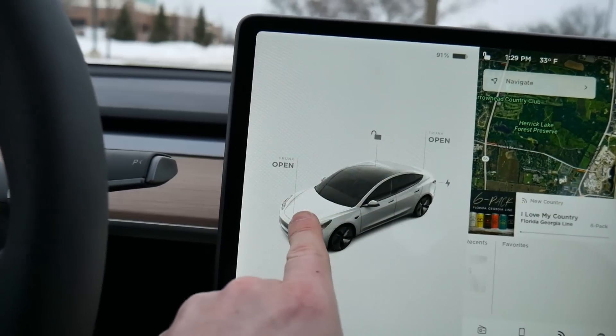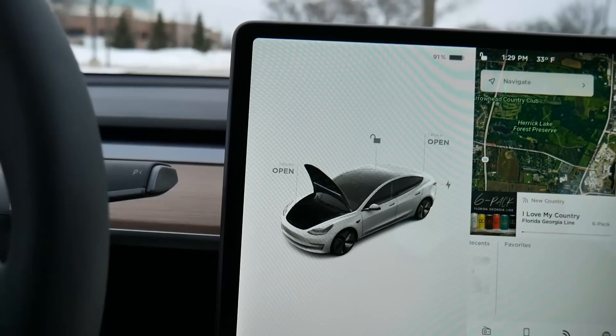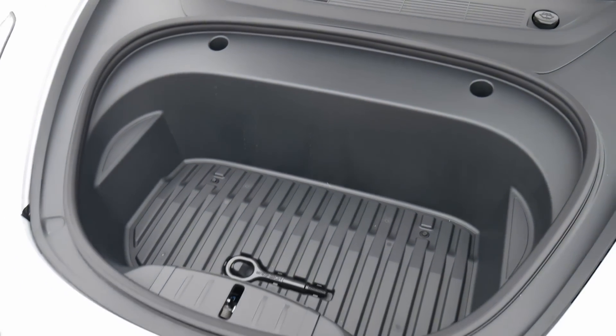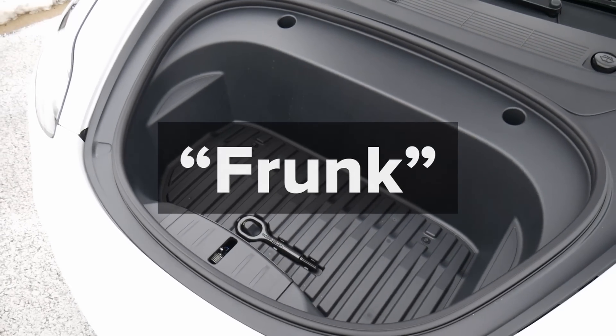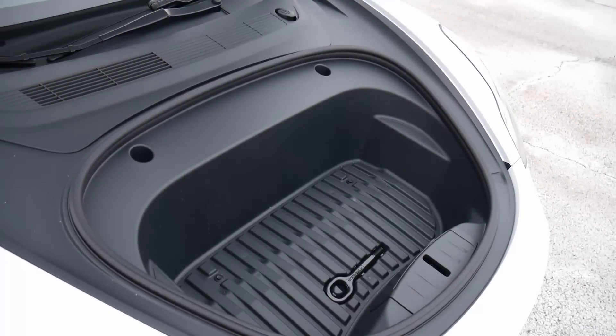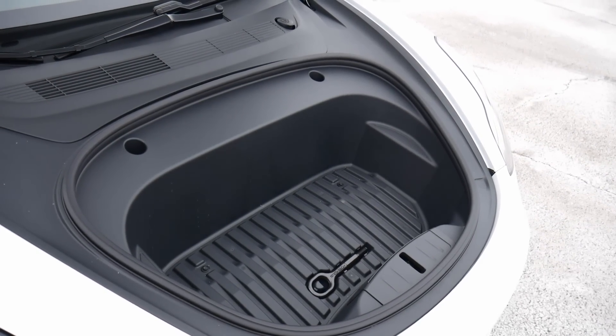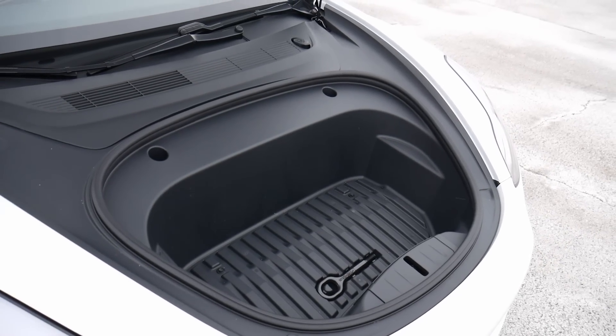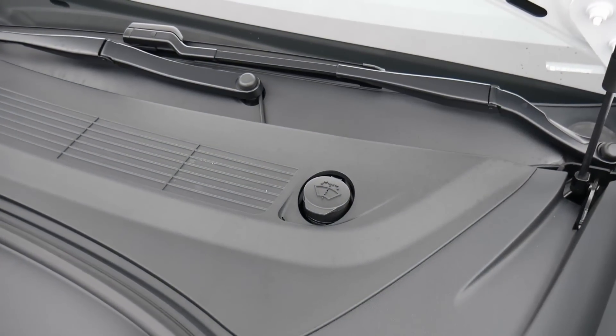Let's open up the hood and take a look at what's underneath. It's an EV, so we've got no engine here. This is what Tesla calls the frunk — it's just a small storage space. It was perfect for me when I went and got some takeout while I rented this vehicle.